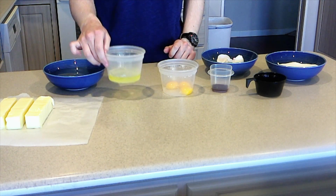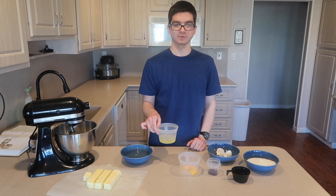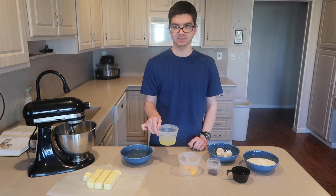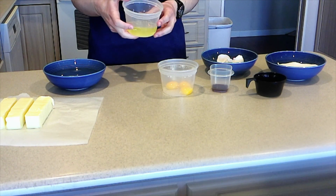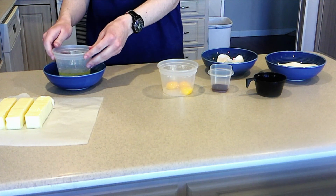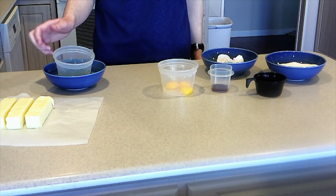You need your egg whites to be at room temperature. It's best to separate your eggs while they're cold because the yolk breaks more easily when it's warm. So once you've separated your eggs, place the egg whites into a bowl of warm water and that will help quickly bring them to room temperature.